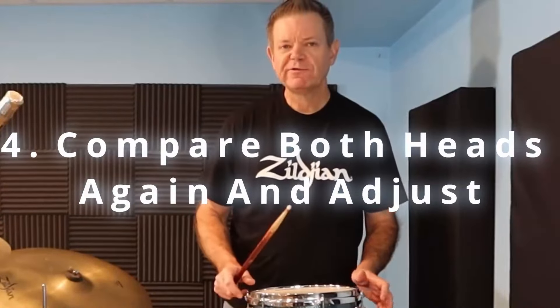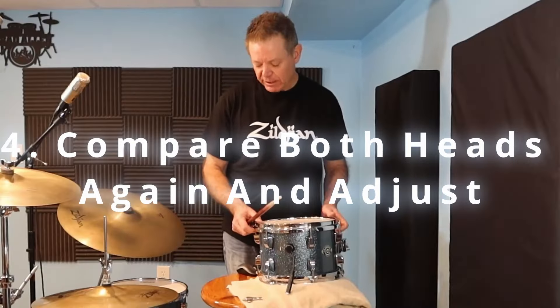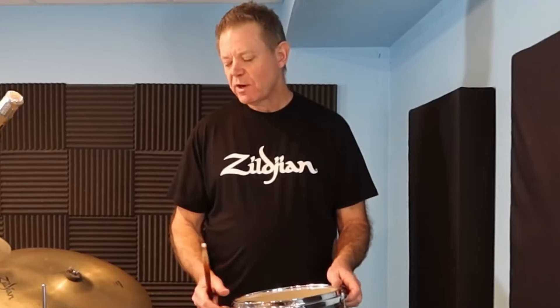Step four: compare the two heads again, like you did in step two. If one is a lot different in pitch, tighten or lower all the lugs on that head again — just a little bit, less than a quarter turn. Compare again and adjust. This is how you tune each individual drum. Each drum has a different size, so when you put them all together on the kit, they should sound pretty good at this point. Sometimes you might find you want to adjust one drum a little — for instance, your snare might need to be a little higher if it's too close in pitch to the small tom. At that point, raise every single lug on that drum, top head and bottom head, just a little bit — less than a quarter turn — and try again. Depending on how thorough you want to be, check that drum again to make sure all the lugs are the same pitch and make any final adjustments.